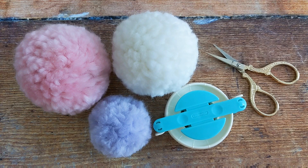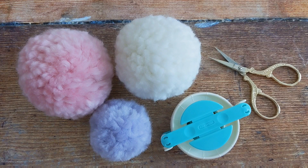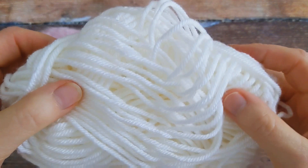For today's tutorial you'll need your pom-pom maker, a pair of scissors, and of course your yarn. I'm going to use some 100% acrylic yarn today. It's a worsted weight, Aran weight, also called 12 ply.